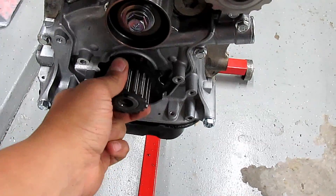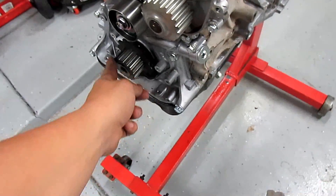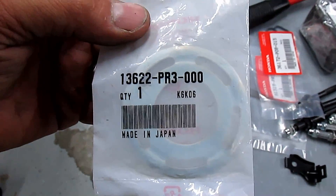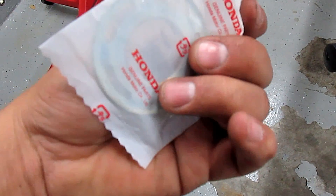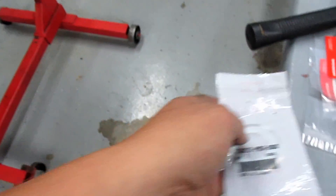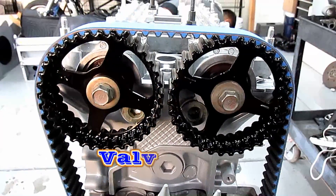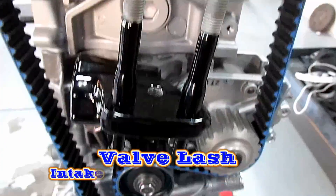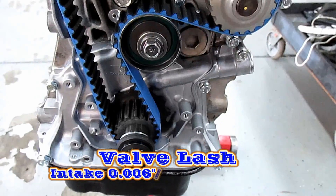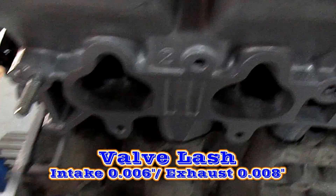Now that we have the head torqued down, I'm going ahead putting the crank pulley on. In front of the crank pulley goes this part here — it's like a timing belt guide — so that goes on after that. Then you need to put your timing belt on and get it in time.